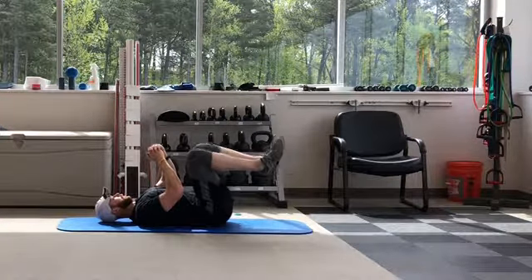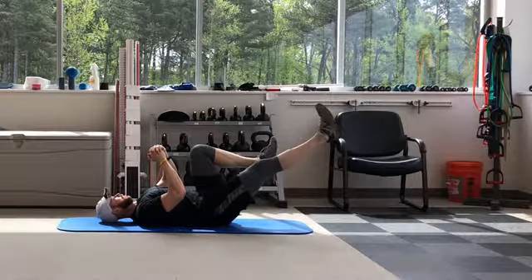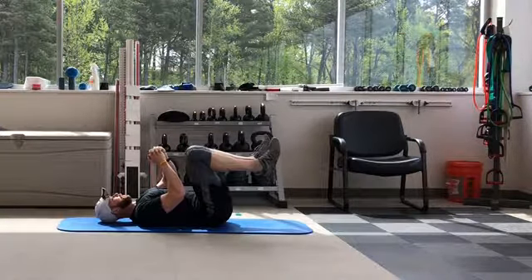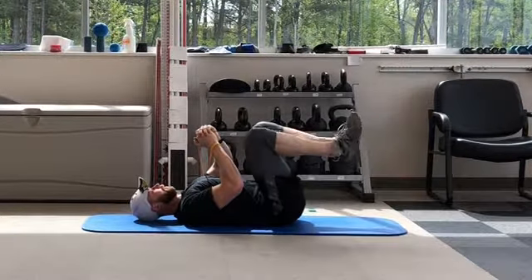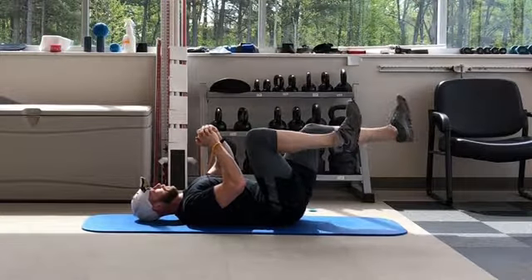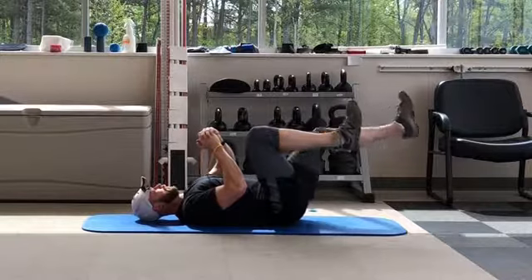Return to the starting position under control and alternate legs. Perform a set number of repetitions on one side of the body and then turn your body completely around and repeat on the other side.